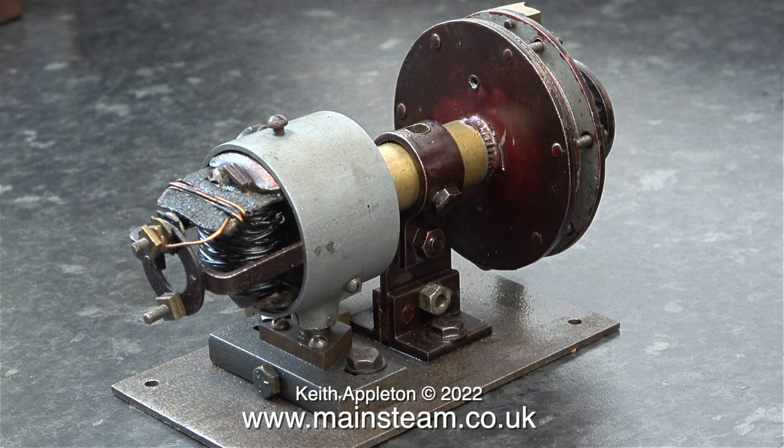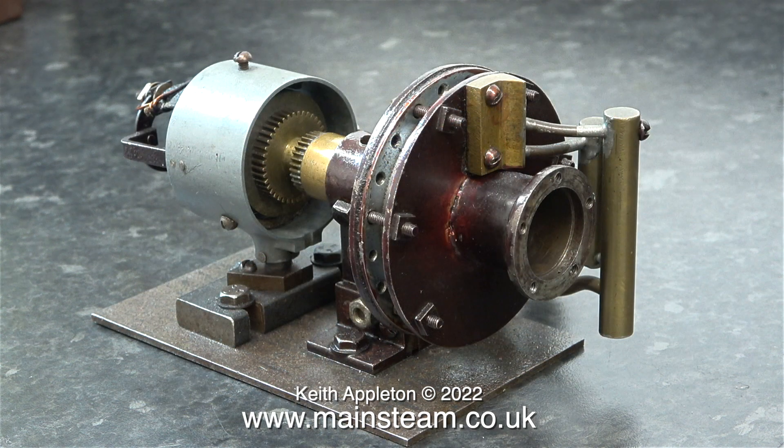In its own way this is a really nice old thing. It's crude but it's worth resurrecting because the turbine runs very well, and I look forward to making an exhaust pipe for it.